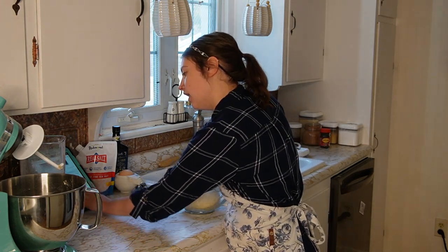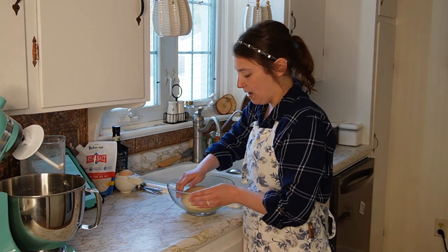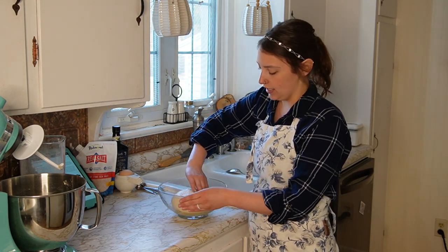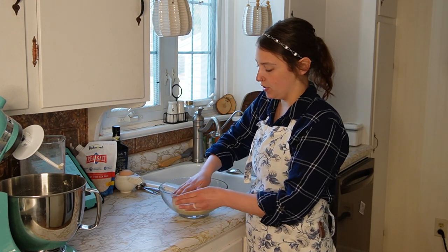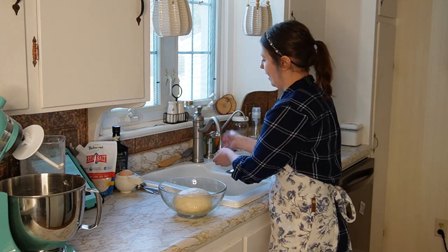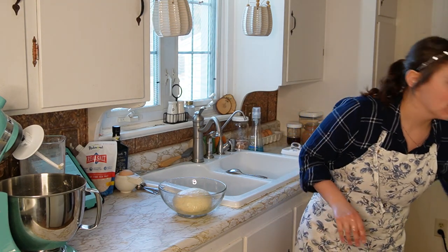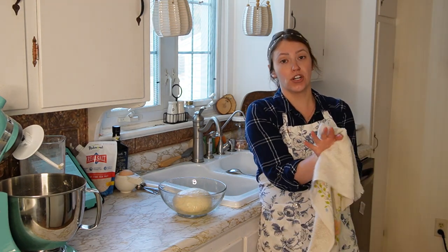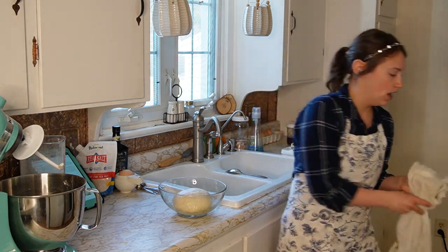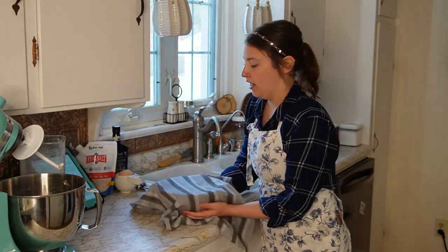We're going to let this sit for 60 to 90 minutes. What I'm likely going to do is turn my oven on for just a moment, let it heat up, then turn it off and put my bowl in the oven with the oven light on to let it rise in there, because it's cold today — only about 40 degrees outside. I have to work today, so I really need things to be timely. I'm going to cover this with a clean towel and get it in the oven.